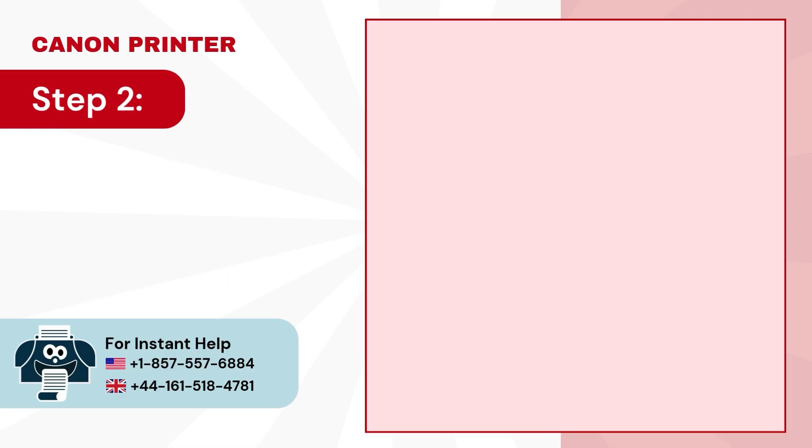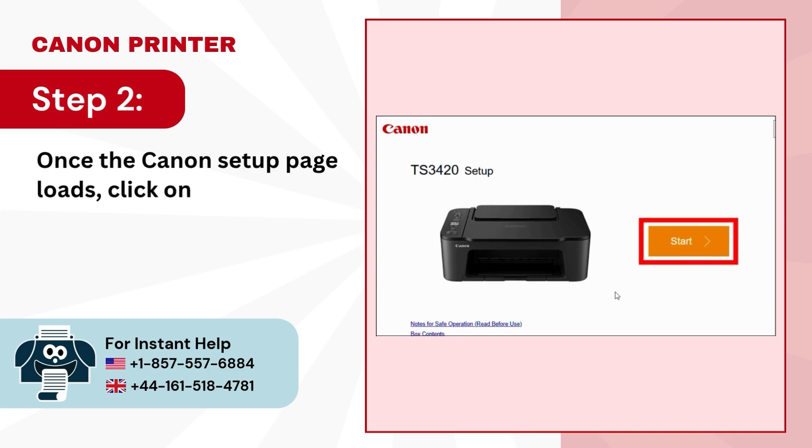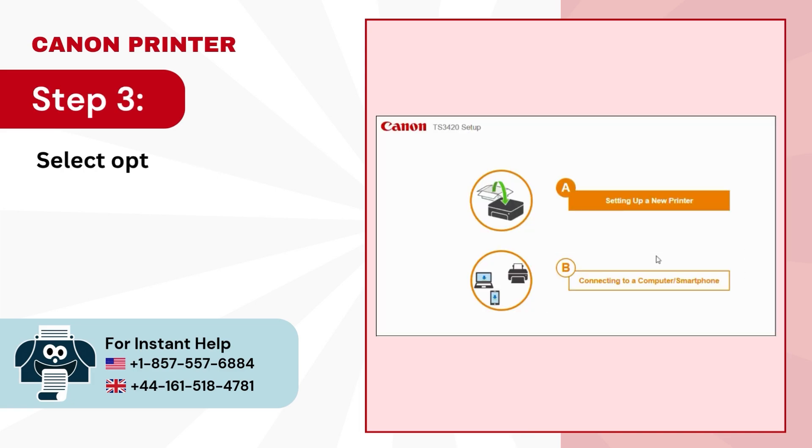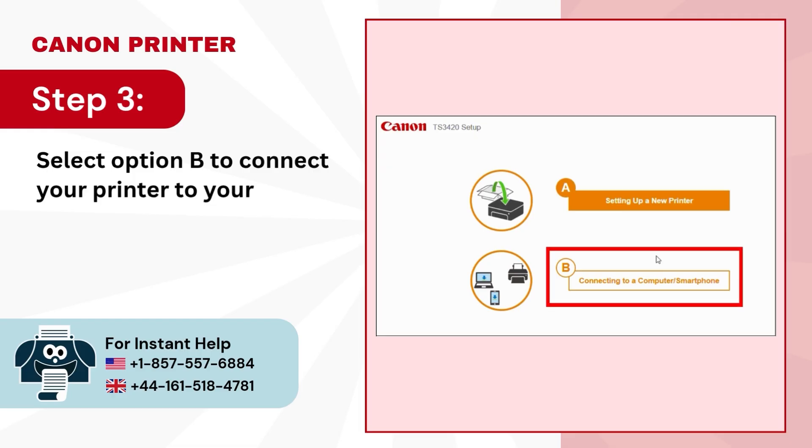Step 2. Once the Canon setup page loads, click on Start. Step 3. Select option B to connect your printer to your device.